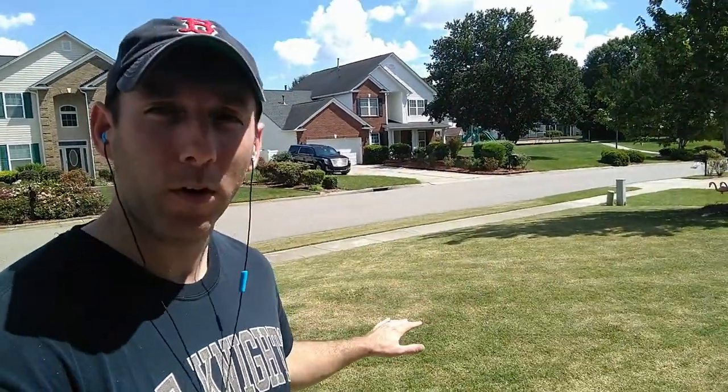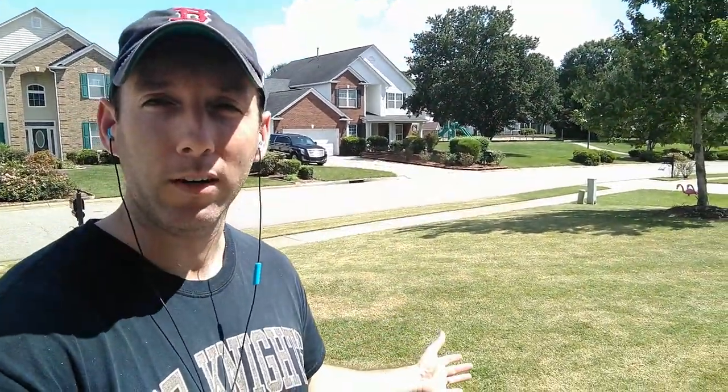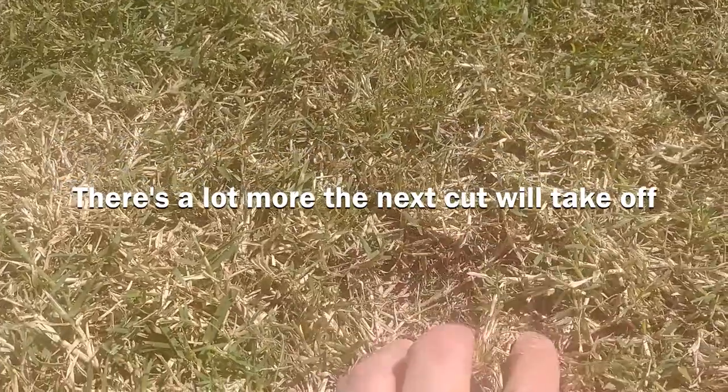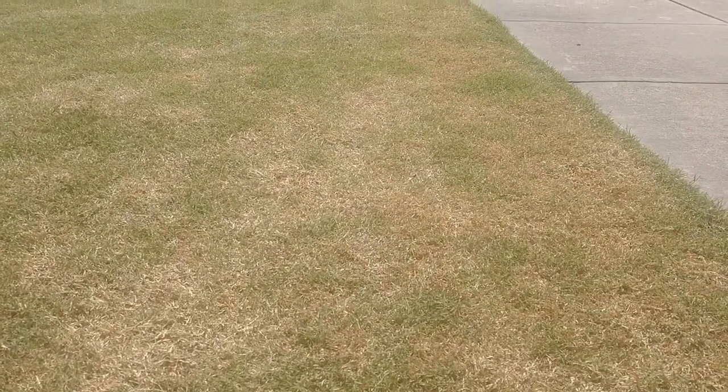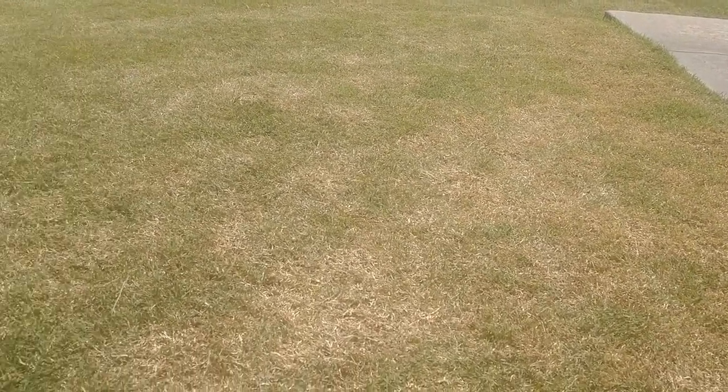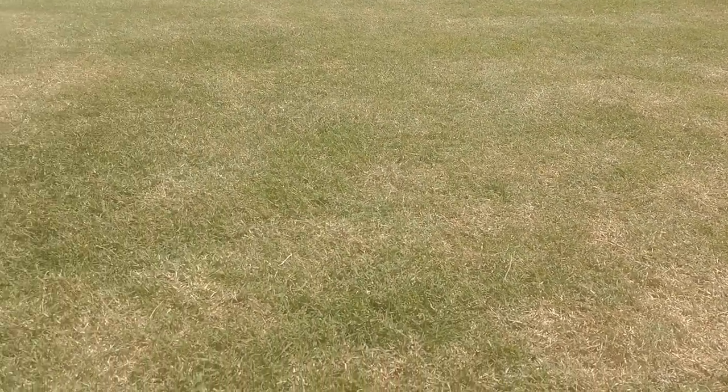So now we've done two different steps today with scalping the Bermuda grass, getting it ready for Kentucky bluegrass seeding next week. First, we lowered the height of cut down one level — it's a half a notch on my mower — and doing that took all the green top growth off the grass and exposed all the brown stalks. It also exposed a lot of dirt. You can really see, now that we've scalped it, a lot of areas have opened up and you can start seeing the dirt — stuff you couldn't see with the thick top growth on the Bermuda before. Once we do one more scalp, getting this down even lower, we'll see even more dirt, which is going to be great for seed to soil contact.